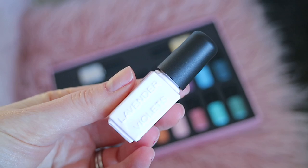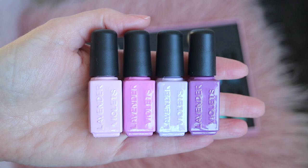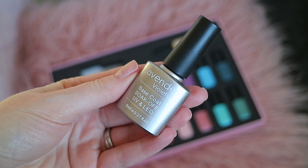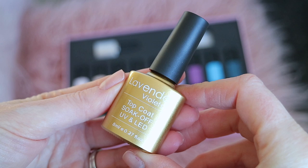The kit comes with 18 5ml colours including 12 cream colours and 6 glitters. You also get a full size 8ml base coat and 8ml no-wipe top coat, all for £24.99.